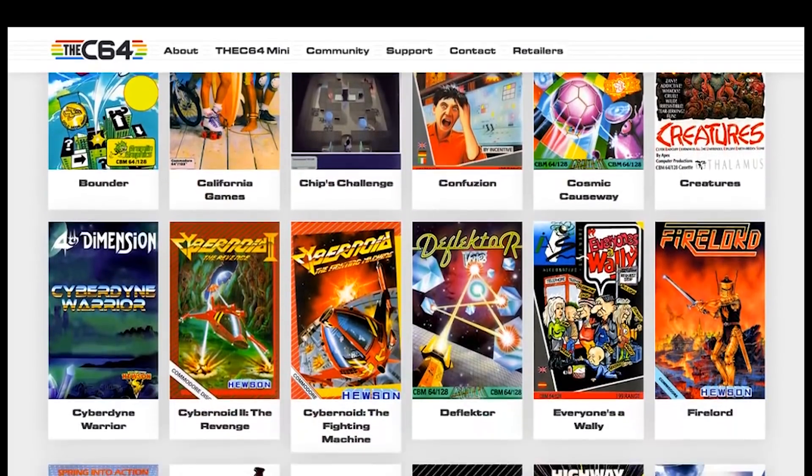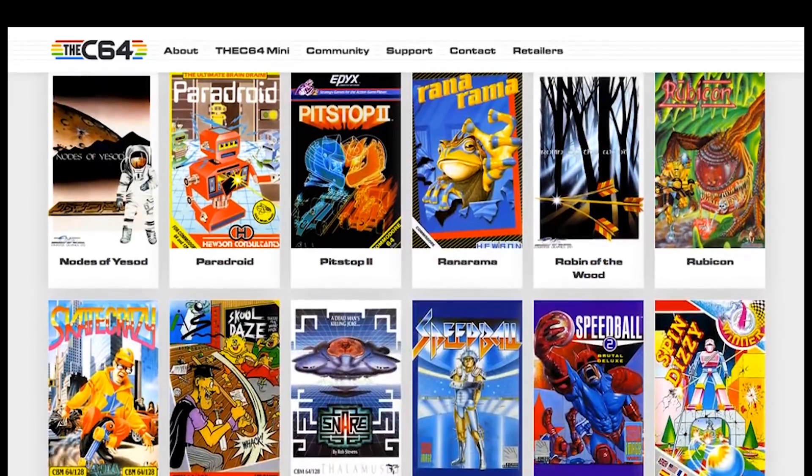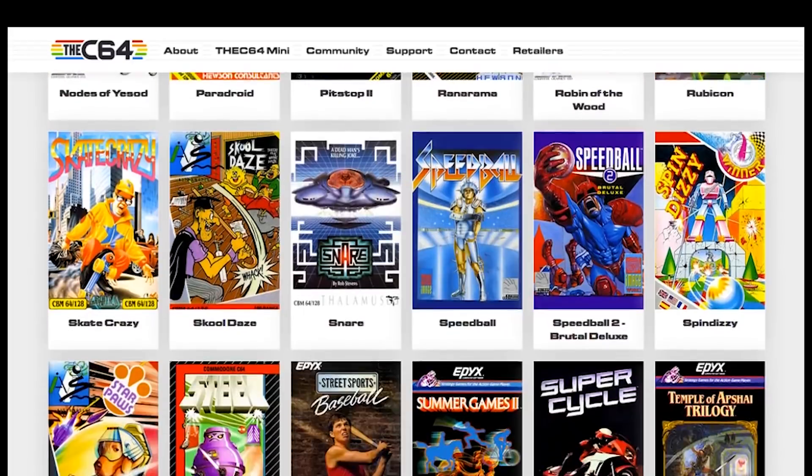Game titles like Impossible Mission, California Games, Boulder Dash, Paradroid, and many more — 60 more to be exact. What the hell is Star Paws? Well, I'm totally intrigued.